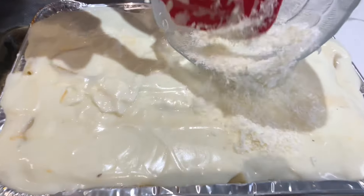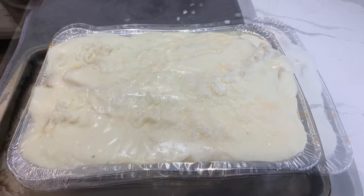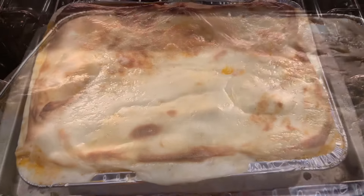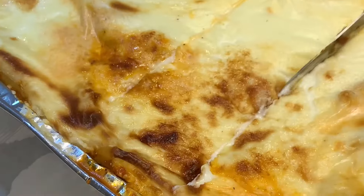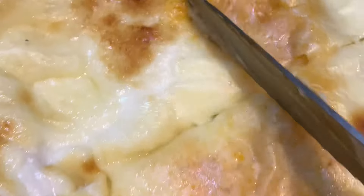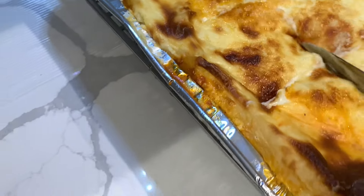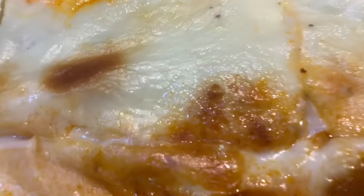Smooth the bechamel over the top, then for the final step add some grated Parmesan cheese — it adds a delicious flavor to this pasta dish. We don't call this mac and cheese; we call this Pastitsio. It's been in the family for years and we make it all the time at big family gatherings. Pop this in the oven for about an hour until the top gets nice and golden brown. Let the dish cool down for about an hour before serving. Score the top a little bit to allow heat to escape and cool the dish faster, letting the bechamel sauce set and keep the entire pasta dish together.